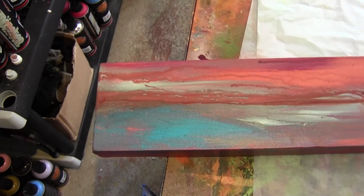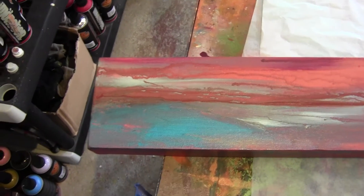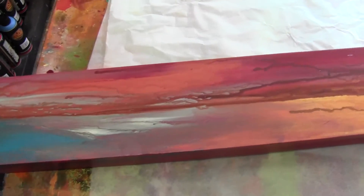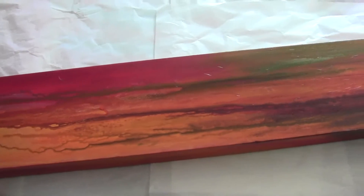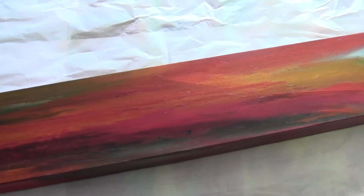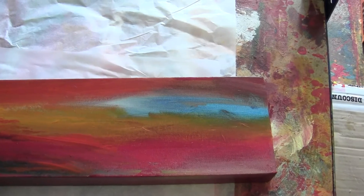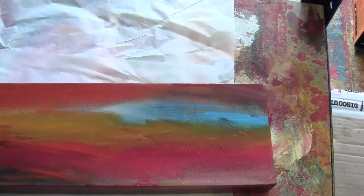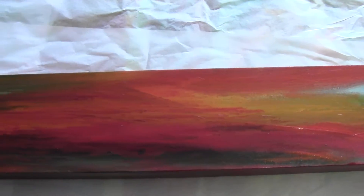Hi everyone, I wanted to show you another long piece — I think it's 60 inches by 5 inches, a depth of 1.5 inch. This is an abstract painting in acrylic. There are so many colors — blues, reds, greens, oranges, burnt oxides — the works. They're all mixed up to create this mash of color.